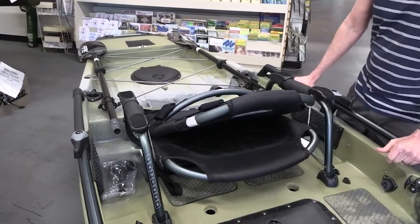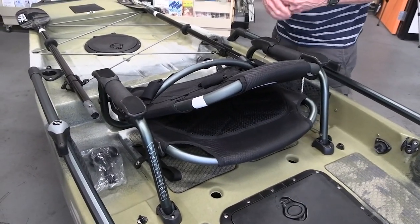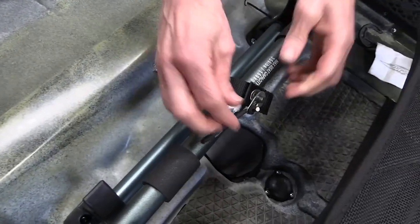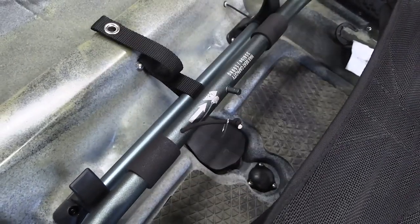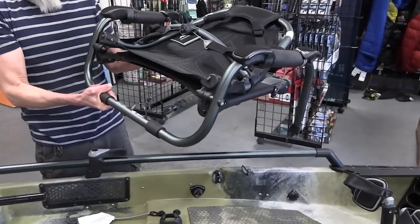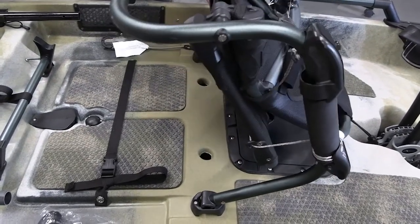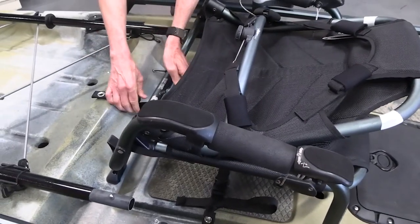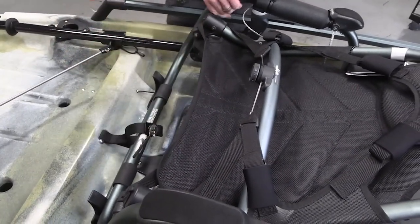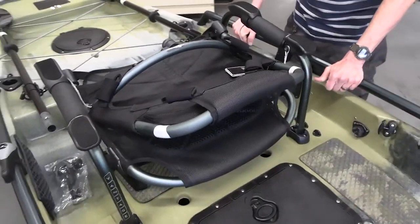One of the rules of kayaking is to tether anything of value — that's going to include your keys and your phone. The seat has a tether on it as well, and to undo that, the seat comes out like this, and now you have your beach or camp chair. To put it back in, put those feet in at an angle and lock it back into place. That way you can't lose your expensive chair if the boat does take a spin sideways.